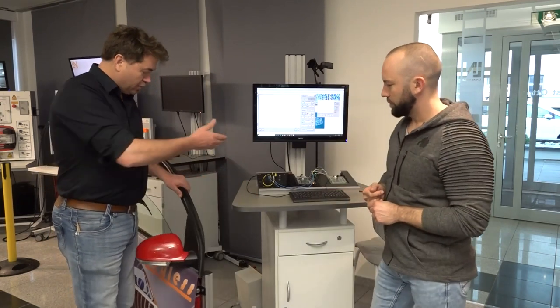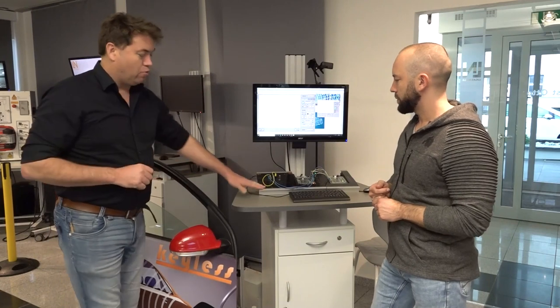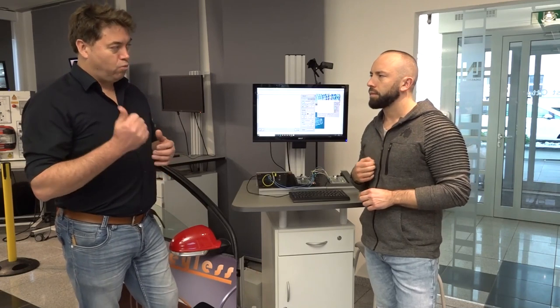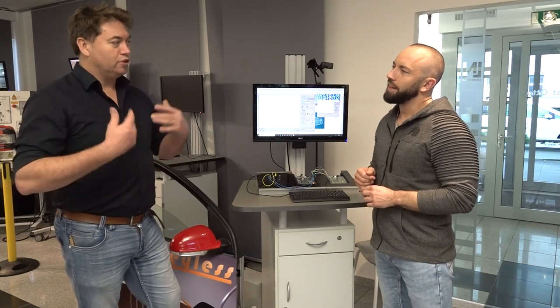We have an Audi Q5 here, and explaining CAN on a real car is a real challenge. On a real vehicle, CAN bus uses twisted wires - the twisted pair - which are hidden under door panels and similar. We have a door connected to our UniTrain system, which makes it a little bit easier to access and see what's going on behind the scenes.